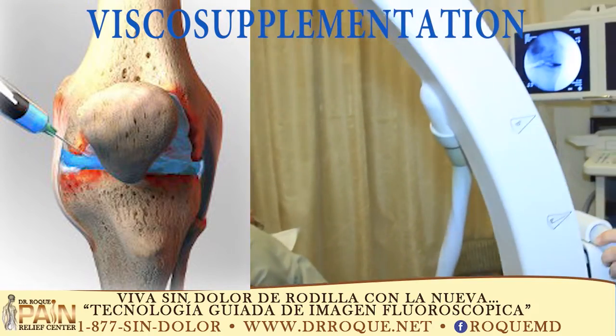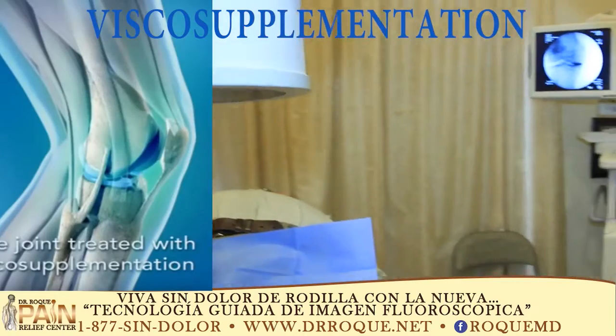Wow, look at that. So it came out perfect. You can actually see the contrast, you can see the needle there.